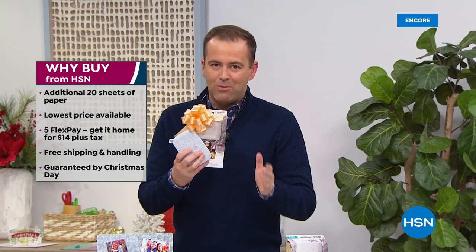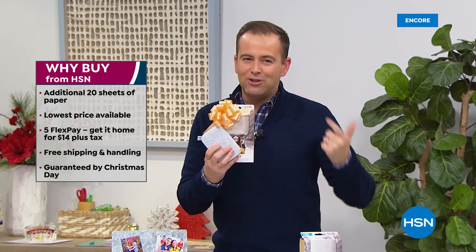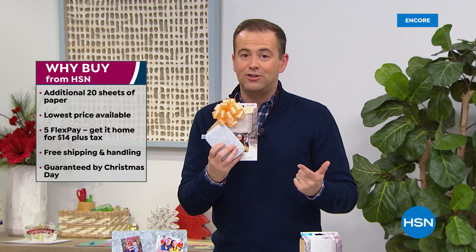Before we do though, remember why people buy from us. We guarantee not only to give you the best deals, but also with our return policy as well. You can always be assured that if it's not right, you can return it to us.